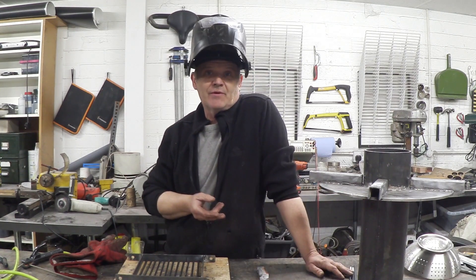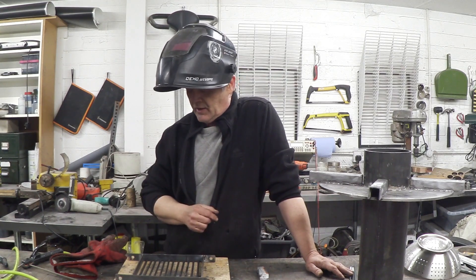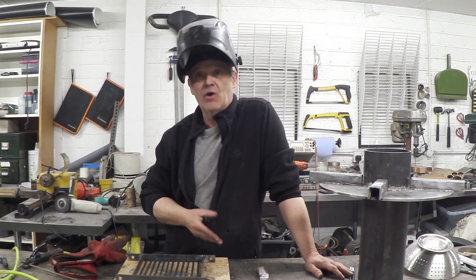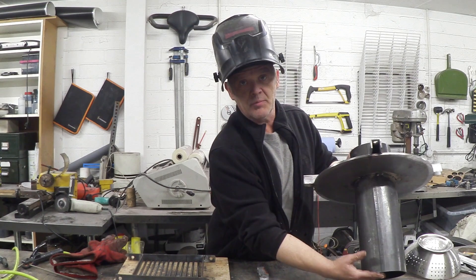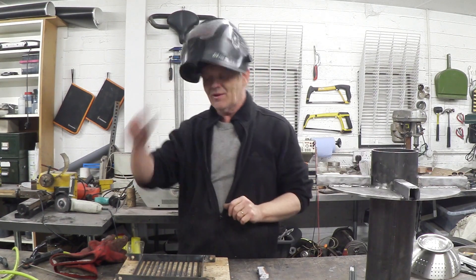So what I decided to do was make the grate from scratch. It's sitting right here — it's some one and a half centimeter bar metal welded upright. I've got some six millimeter rod that I'm going to weld in a grid pattern, and then that is going to go at the bottom here to be the grate. So let's get on and do a little bit more welding.